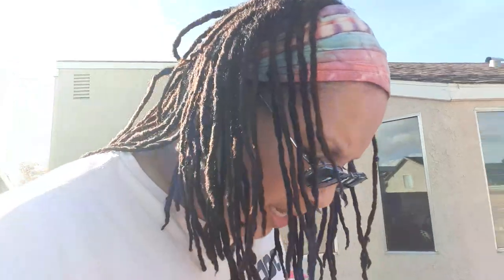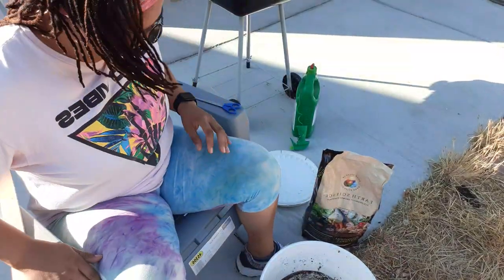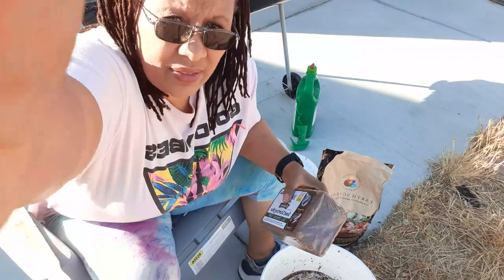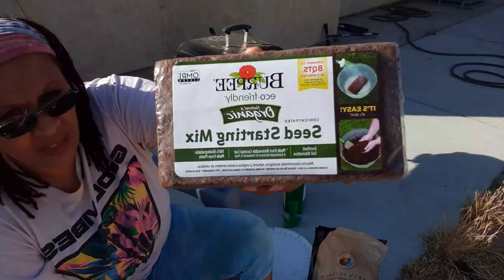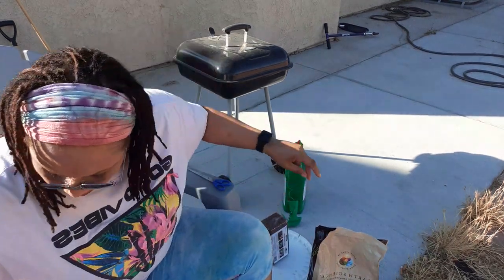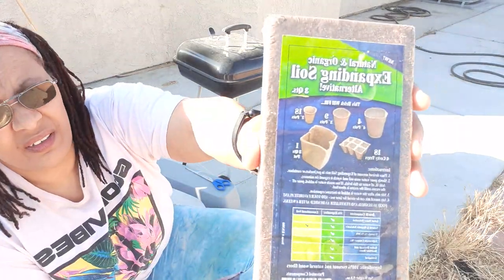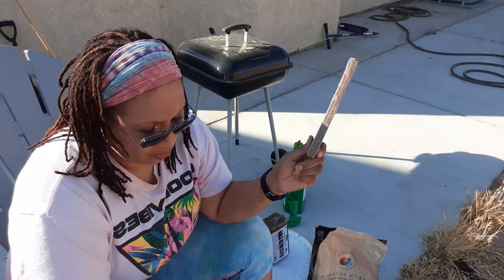What I'm going to do now is start my seed starting because I want them to get as many nutrients as they can possibly get. I went and bought some before Dollar Tree was out of them. I have this one — this is coco coir — and then I have three of the expandable soil, which is the same as the coco coir. This one has coco coir and wood.